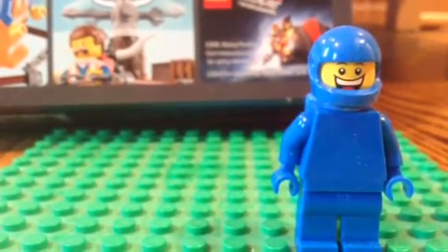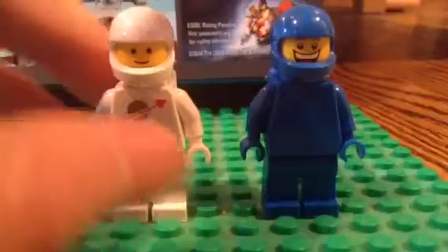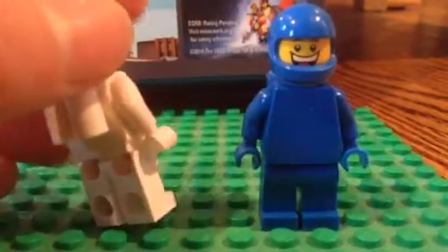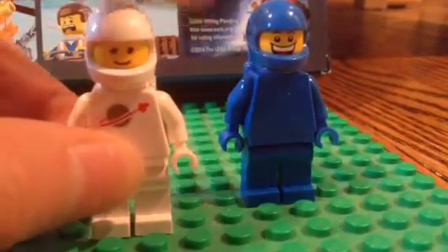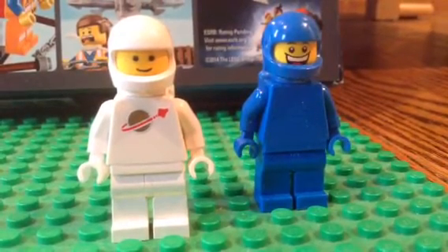And the head is a little different. I brought in one of Benny's friends — his white suit friend. This is like my only similar-to-the-older-looking space guys from Lego, and this is actually not even one of the original ones. This is a newer one. It was like a little poly bag thing that you could get, and it came with a little magnet stand. So he's pretty cool.